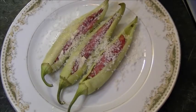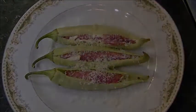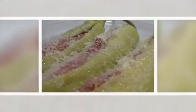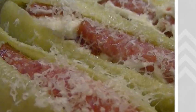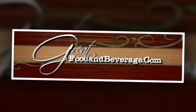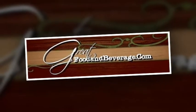Now we add some fresh grated parmesan cheese, and they're ready to enjoy. Here we go.